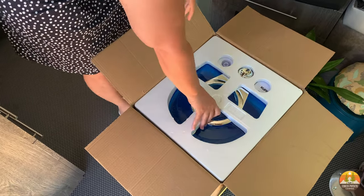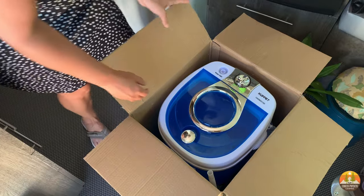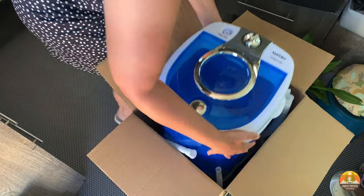If you're looking for a way to wash your clothes while on the road and you want to avoid a laundromat, you're going to want to see this great option that we just found.